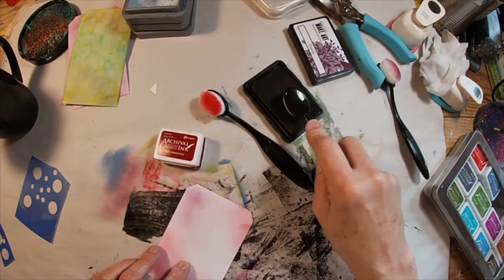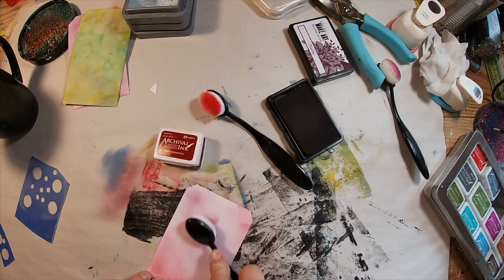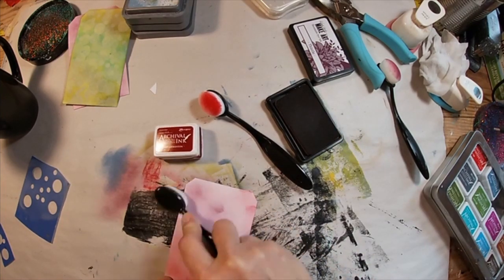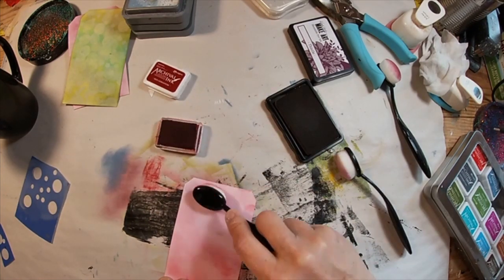And a carnation red. This thistle is a purple-red, or a red-purple. And of course the carnation red is just that bright red. So we'll blend those two together and do the same thing with the moonlight white circles on top.